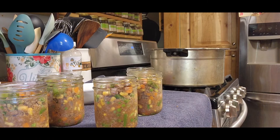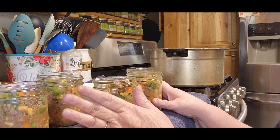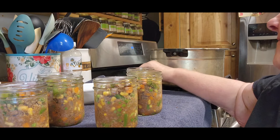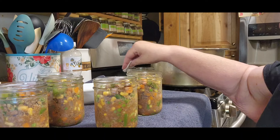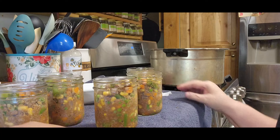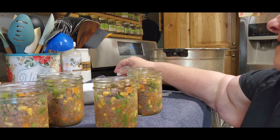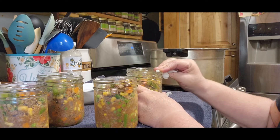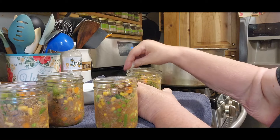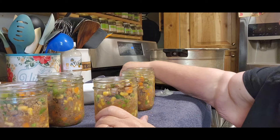You guys, I have never seen a recipe so right on. I got exactly six pints and there was nothing left — so that was spot on! Now we're going to rinse off all the rims. I'm going to use a different cloth for every jar I do because it does have meat in it. Even though I drained all that fat off, you want to make sure you get it all off — go around twice or three times if you have to, because it's going to suck to do all that work and have it not seal.